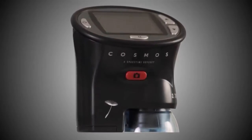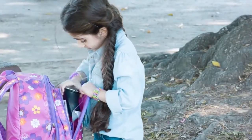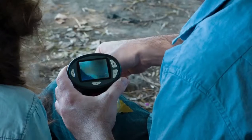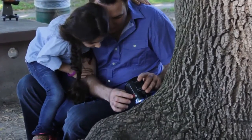The portable Cosmos LCD handheld digital microscope fits easily into a backpack or purse so you can explore anywhere. Observe specimens in real time on the 2.4 inch color LCD screen, with magnification up to 54 times.